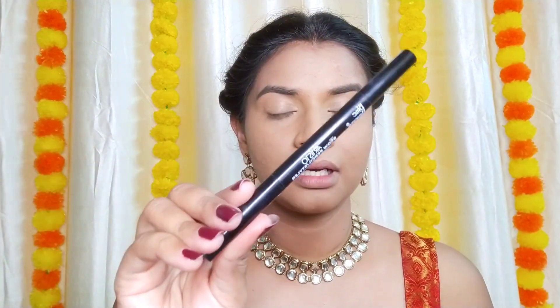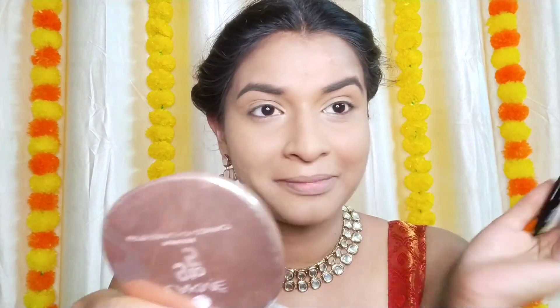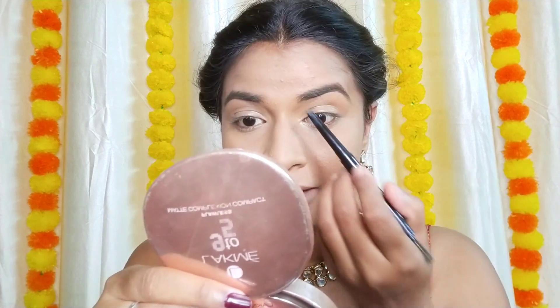Now I'm going to do my brows using the Blue Heaven eyebrow pencil. My brow shape is pretty much good, so I'm just going to fill in my brows.